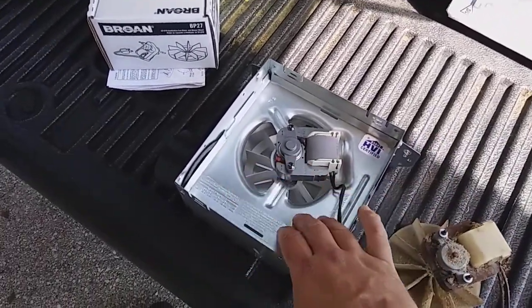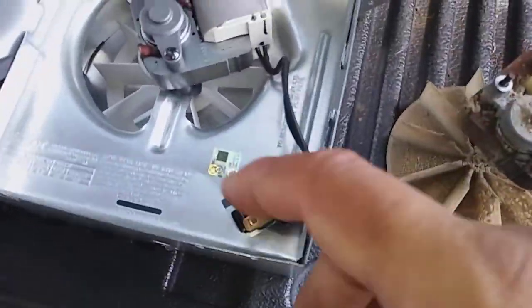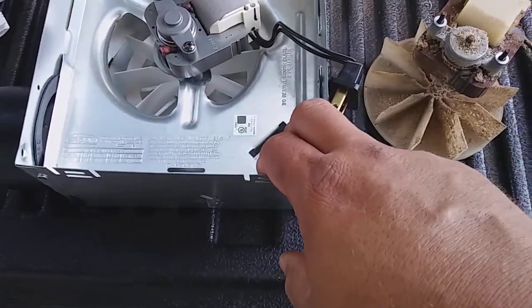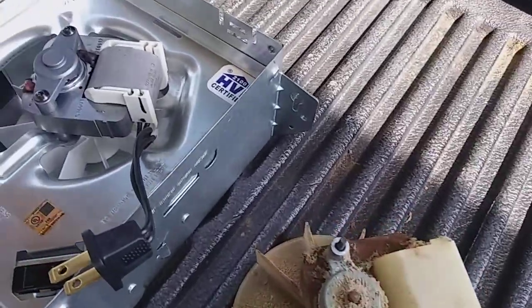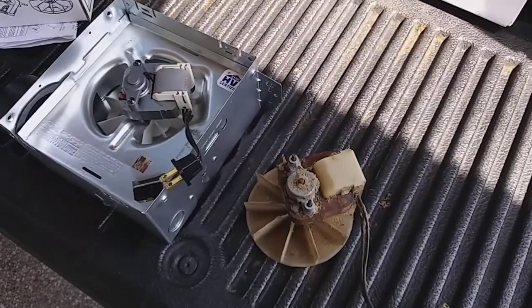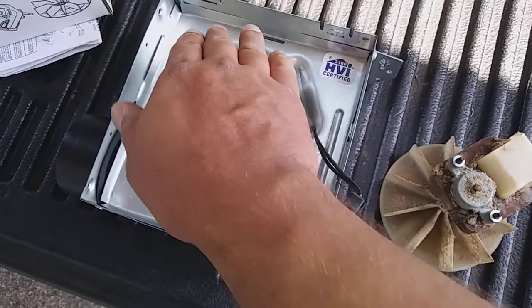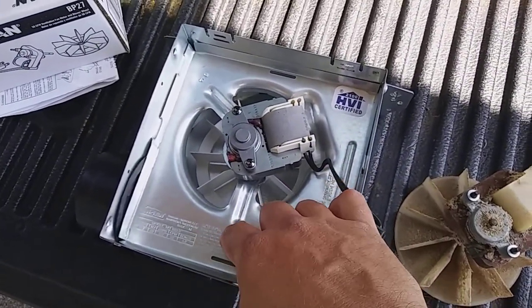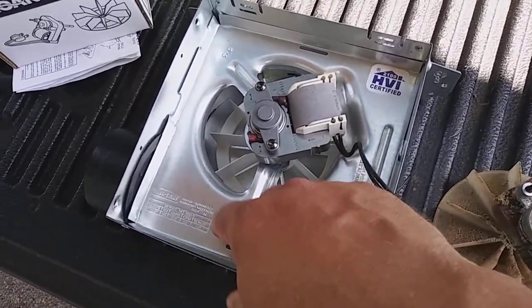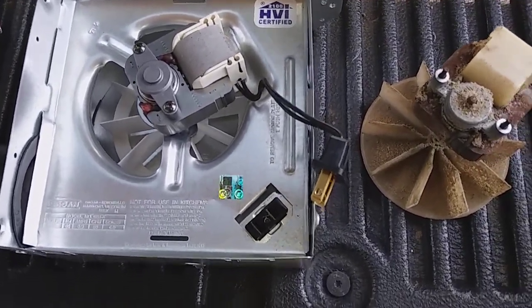Nine times out of ten it's a bad motor, but you still want to verify by checking for voltage at the motor source. If you have good 110–120 volt power there, go ahead and get the BP27 Broan replacement motor kit and swap the motor out. It goes back in the reverse of how you took it out — two tabs, then one screw. Be mindful that the older unit had a couple of different holes and you want the correct threaded hole, otherwise the assembly can come loose.